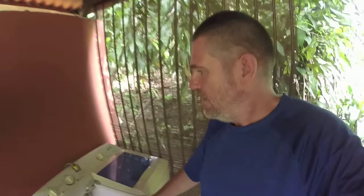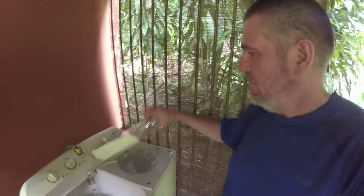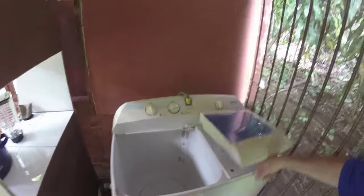Once this is finished, one has to switch here manually to turn the water off, and then take the clothes from here to the spinning compartment. This lid should stay open but it doesn't, so it's a bit broken. This is the spinning compartment — it looks like this.